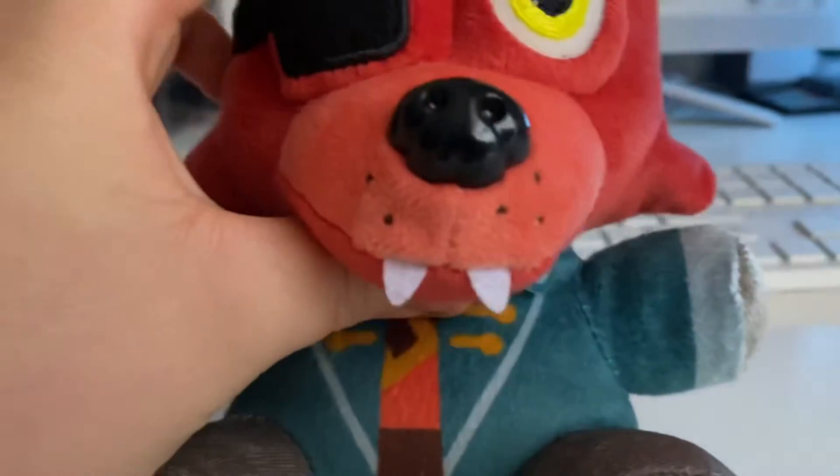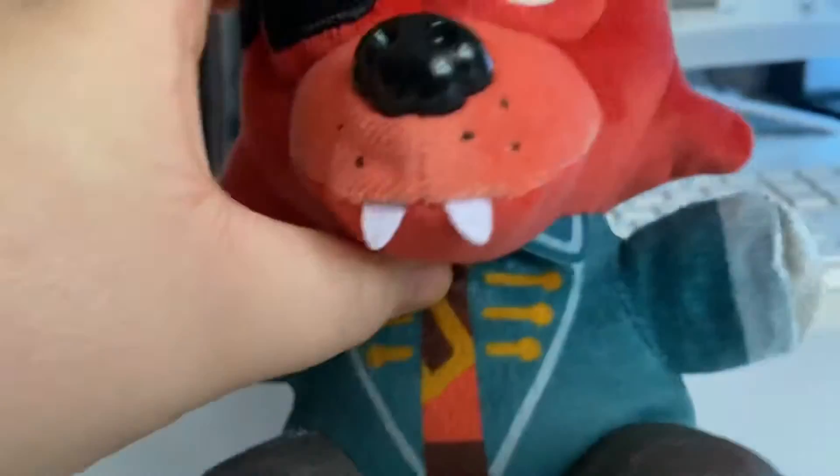And other nitpicks: the hat's flat. The hair I really like. But my final nitpick — I like Captain Foxy so far — but I wish his face was more squished, a little bit more squished, because it looks way too tall. He's like a freaking giraffe.